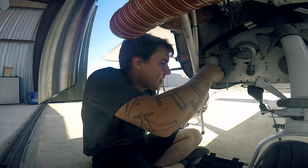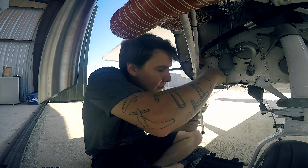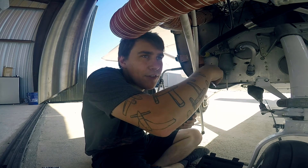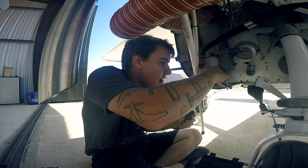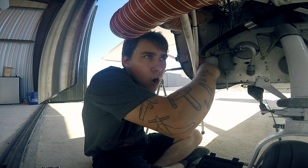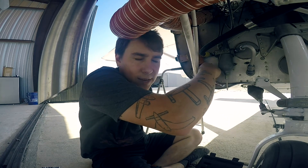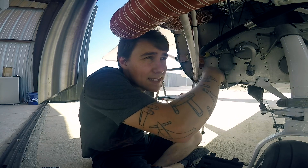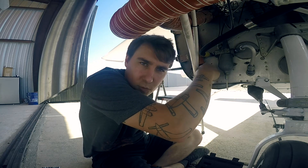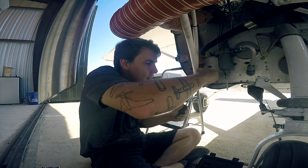So what is engine break-in and why is it important? When an engine is brand new, all the metal parts have to wear in. Everything hasn't had a chance to seat yet, and during the break-in period all of the parts in the engine are wearing into one another — the crankshaft is wearing into its bearings, the piston rings are wearing into the cylinders — forming the seals that it will have for the next 2,000 hours of operation or whatever the TBO may be.